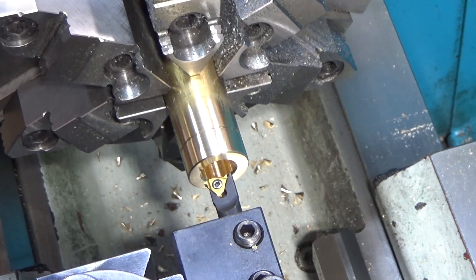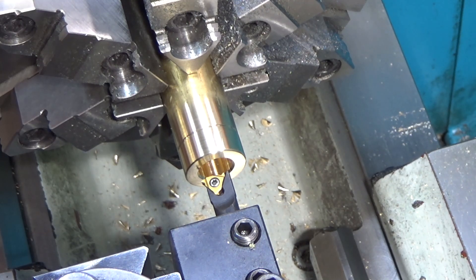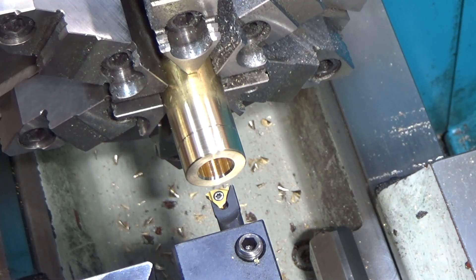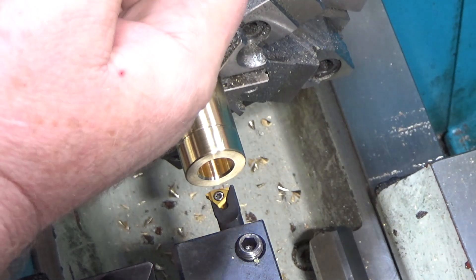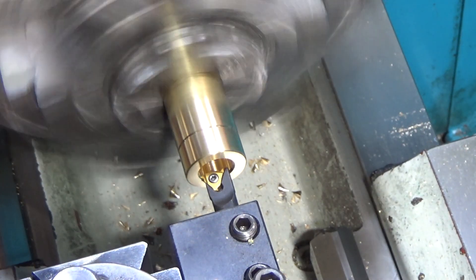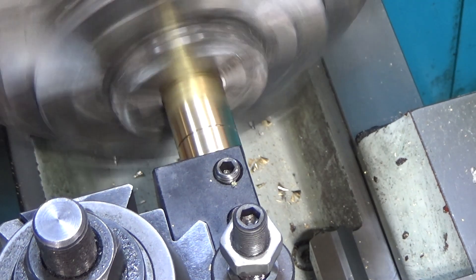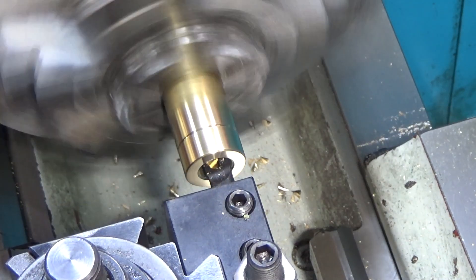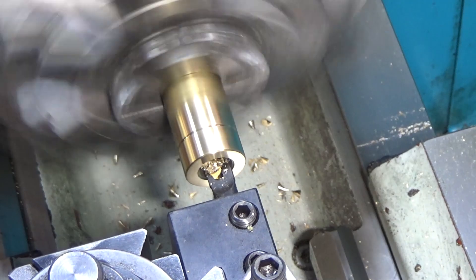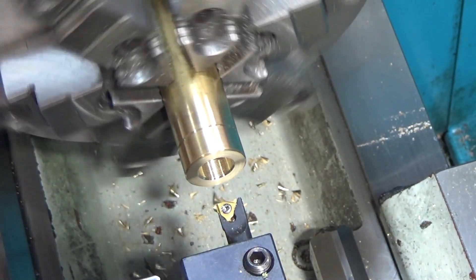All right, we're set up to do internal threads here. I'm going to do a 20 thousandths pass. This is going to be one of those things where it works or it doesn't - it's going to be hard to check thread pitch on this, and because it's metric I can't disengage the half nut. Once I engage it, it's got to stay engaged. The way you do it is: cut in, back out towards the middle, then reverse the lathe to come back out, and repeat. I'll grab a thread pitch gauge and see if it's right, though it's tough to tell because you can't really see a whole lot.